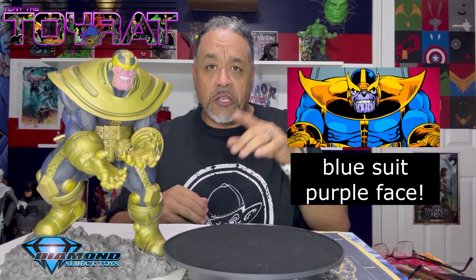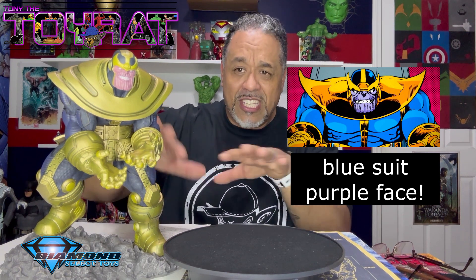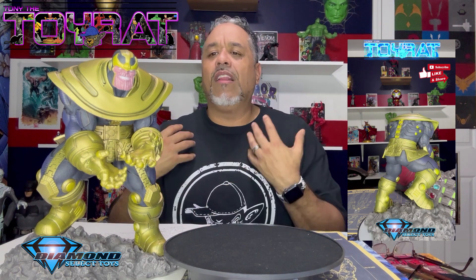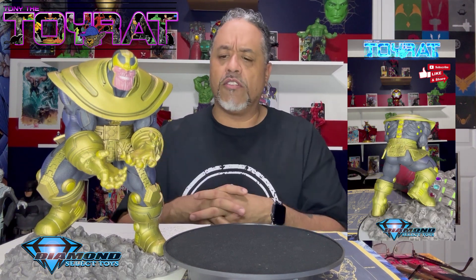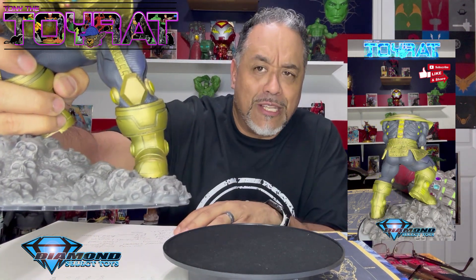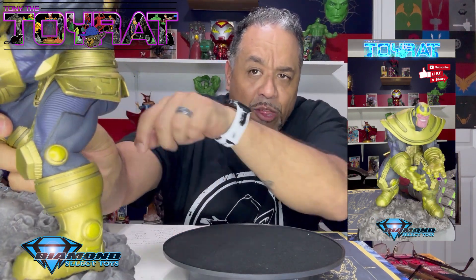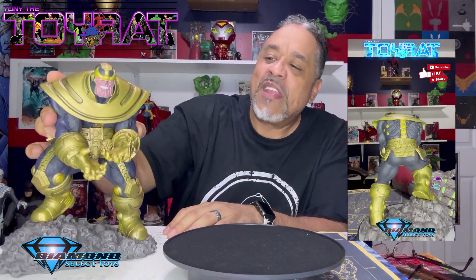If you look at him against the comic book, there's something to be said about the color variation. If you were to cosplay Thanos you'd probably come out with a purple suit — his suit is normally more purple — but this color tone, which I actually like, is more of a bluish-purple, deeper and richer. What I love is that they kept the armaments very close to the comic book accurate version. His boots are thick and metallic, looking like they should weigh 60 pounds, and his legs are massive — Thanos is meant to kick some ass.